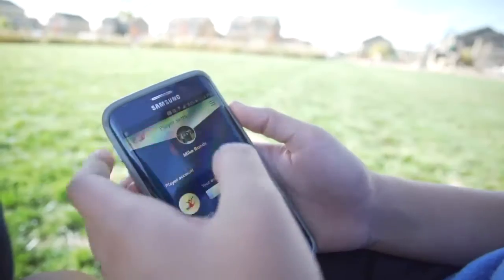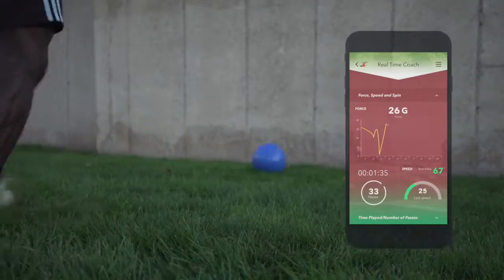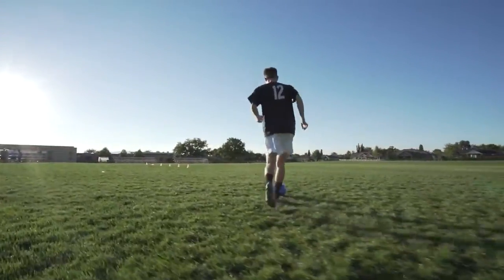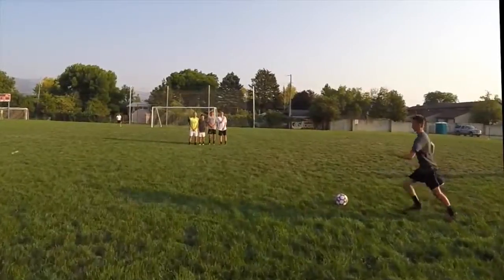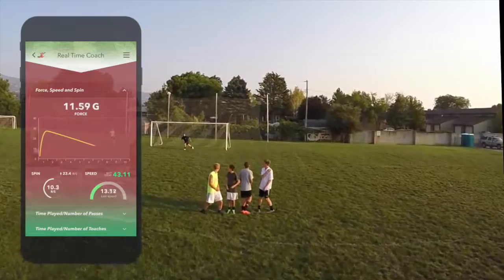The Inside Coach Soccer Ball captures ball touching, ball passes, ball dribbling, ball juggling, how long you practiced, how hard you kick the ball, and how much spin you put on the ball.